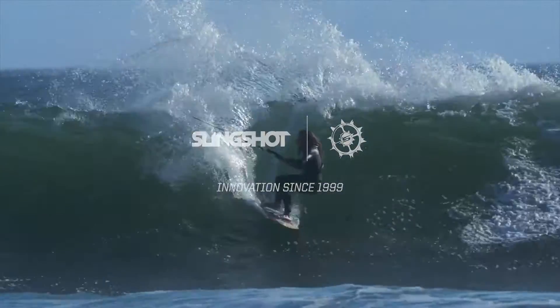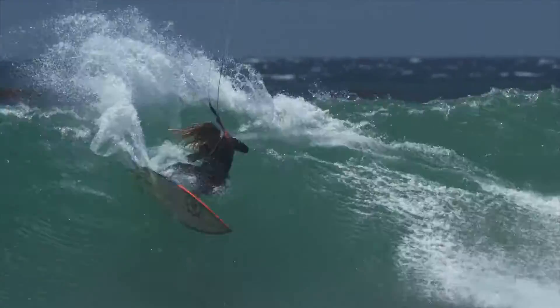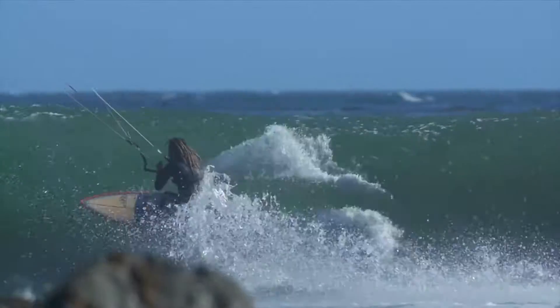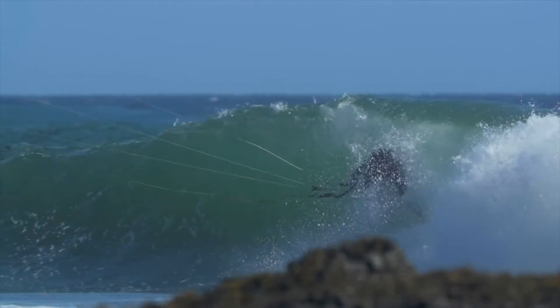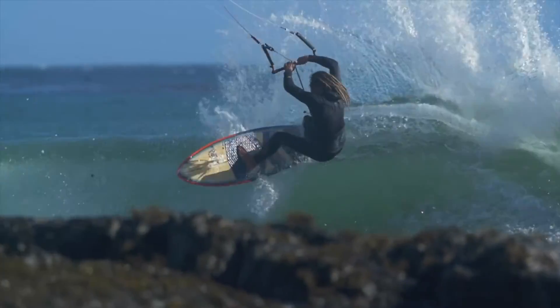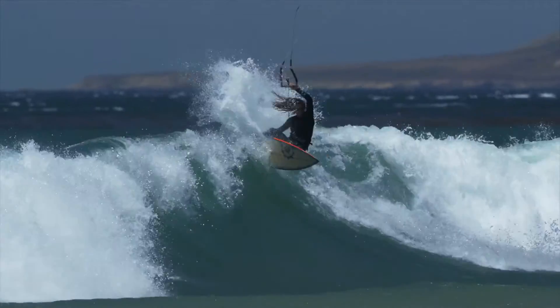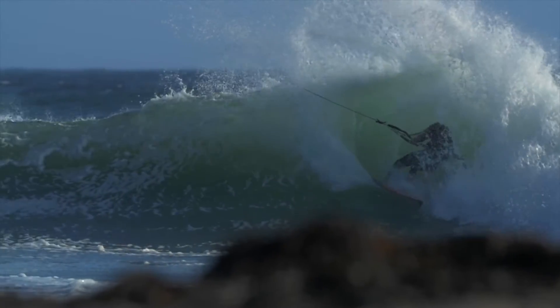Hard charging shortboard, the Tyrant. The Tyrant features a classic shortboard shape and rocker profile designed for high performance down the line riding. With tweaks to the board's tail ends, width and deck pad, the 2016 Tyrant allows for an aggressive lip smashing style while maintaining the stability and hold that has made it the go-to board for riders seeking a classic shortboard from a kite surfer.